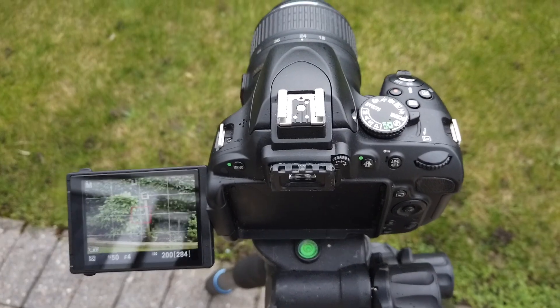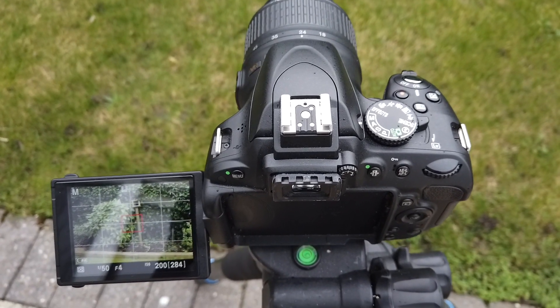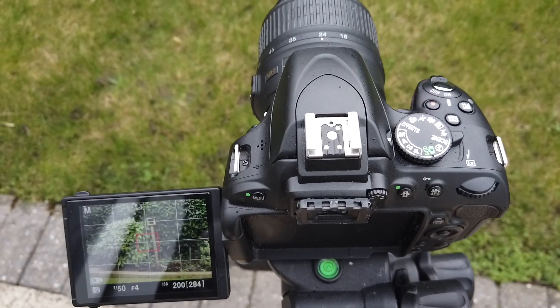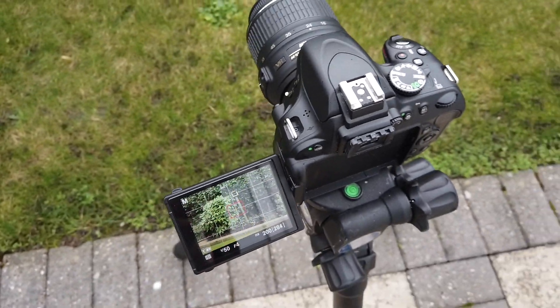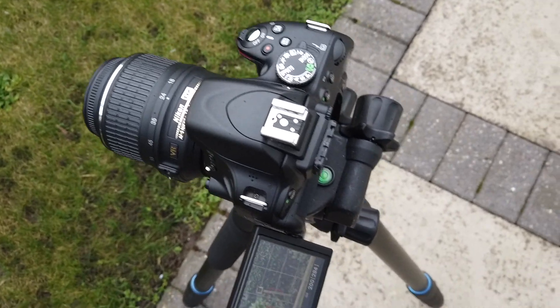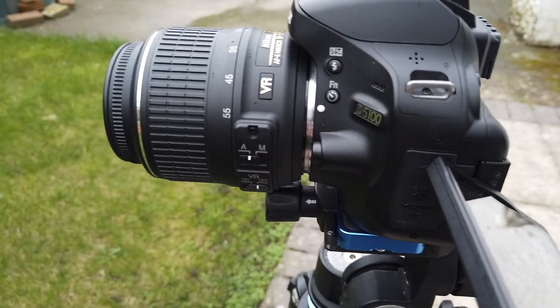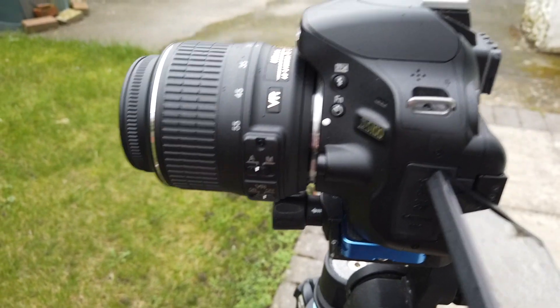Okay, so let's have a look at this Nikon D5100 and the kit lens. It's a decent little camera, not expensive at all — you can pick one of these up fairly cheaply and it does a pretty good job of shooting wide field nightscapes. So let's have a look at how I would put this into manual focus mode.